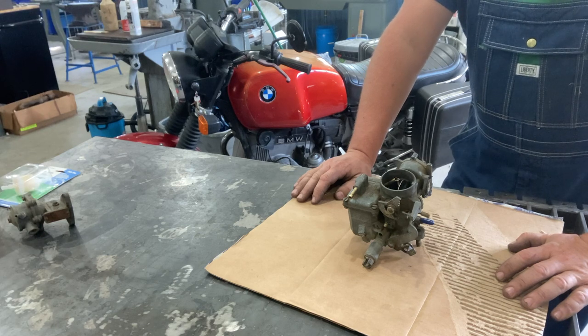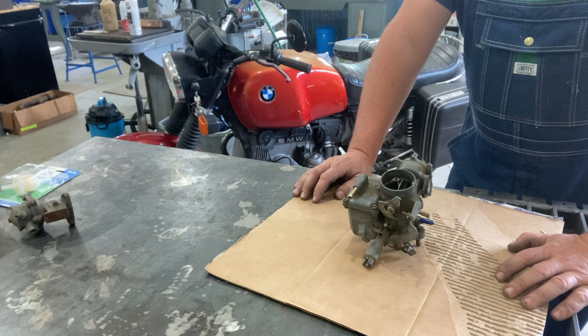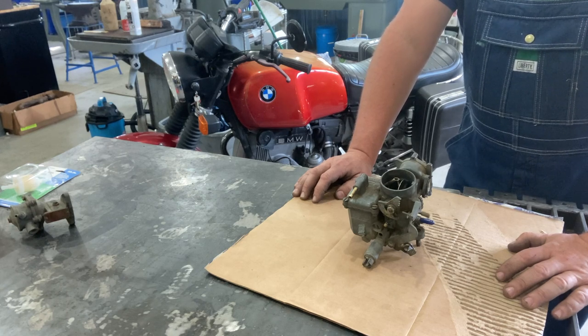Welcome back to the channel everybody. This is Jeremy Hilfs at Hilfs Machine Works on the Main Machinist channel, and I want to talk to you today about the number one cause of fires in air-cooled Volkswagens.